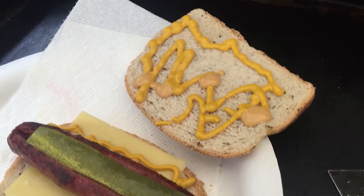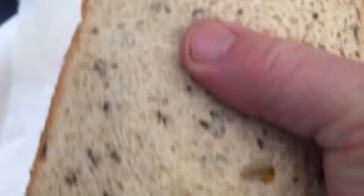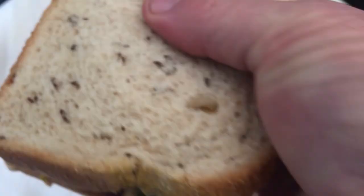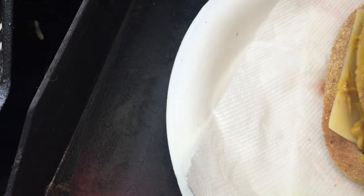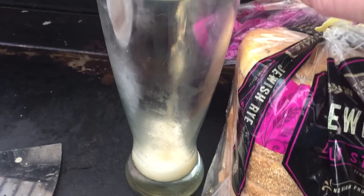Now what they do is they put it like this. That looks just like the Joe Jost sandwich. And they wrap it up in paper. There's the pièce de résistance — let the ice cold beer pour into a frosty mug. Ice, ice cold.